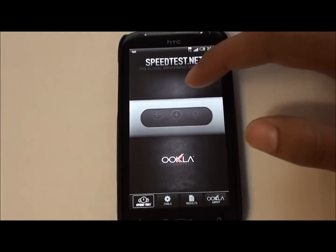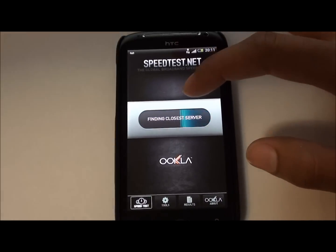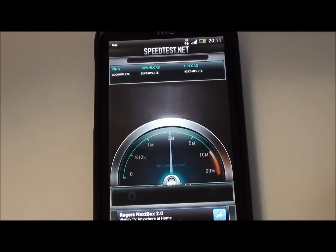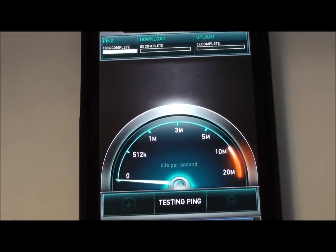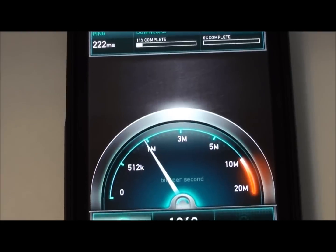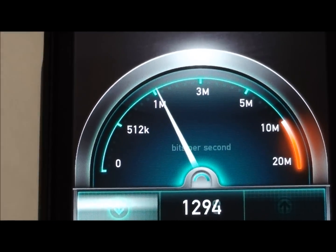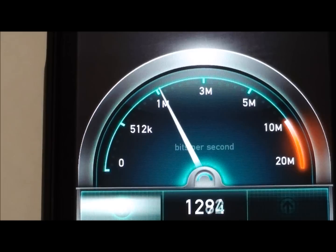Data works wonderful. Even though I have Wind Mobile, which is pretty poor in Canada, I get a high ping but it gives me over 1 Mbps, which is all I need.